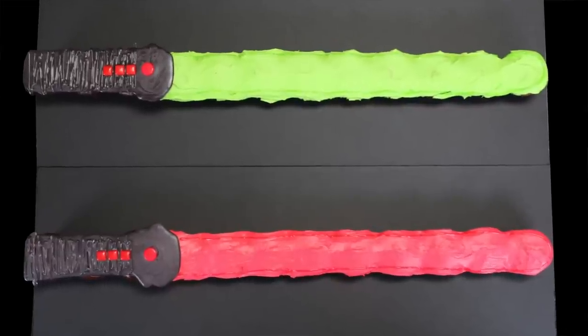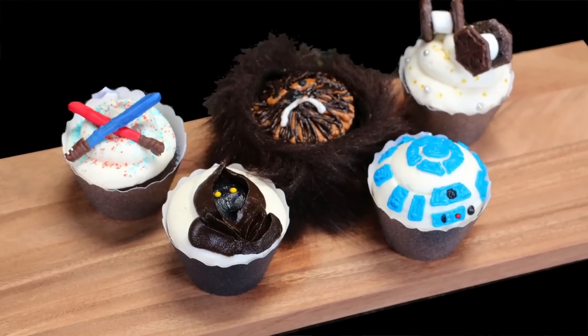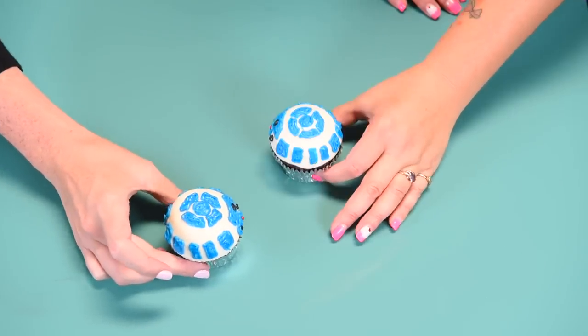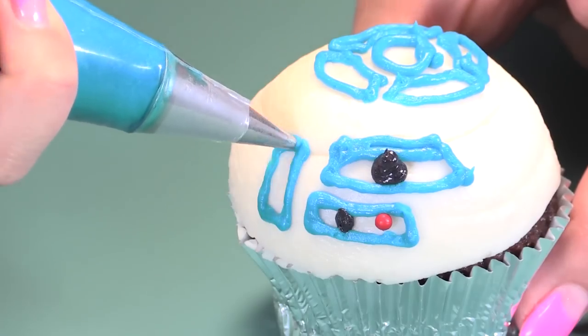So today I'm going to show you how to make Star Wars lightsaber pull-apart cupcake cakes and I'm going to put Jen to work making the green one. And we are also making five super simple, really easy Star Wars cupcakes with different themes, which were amazing. Let's get into it.